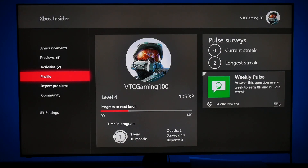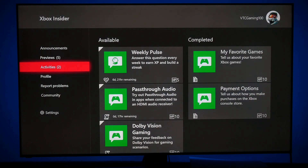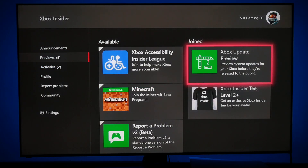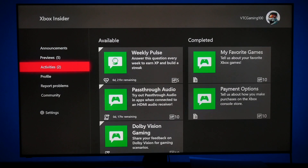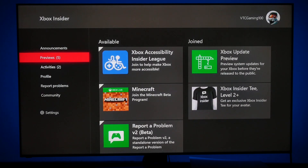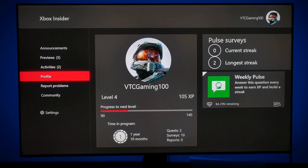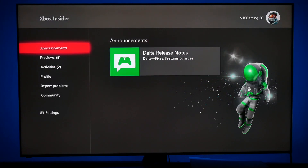What I would do: download the Xbox Insider app, start doing the activities, and once you get out of level one — if it's not available to you — once you get to level two, check the preview section and see if you have the new Delta update. You could probably get this Dolby Vision Gaming in a week or two. I'm in no kind of alpha ring. I don't even use this that much — two quests, ten surveys, and I am in the Delta. That's it.